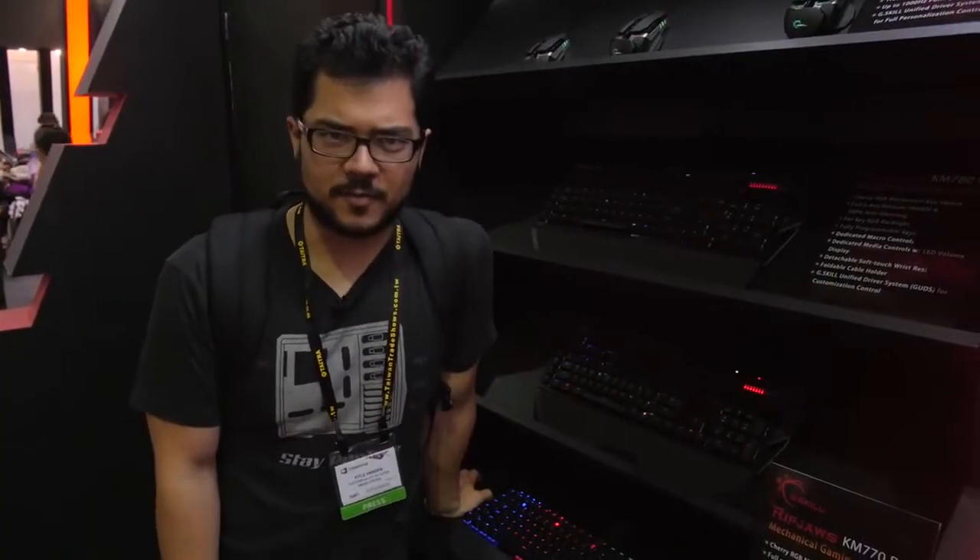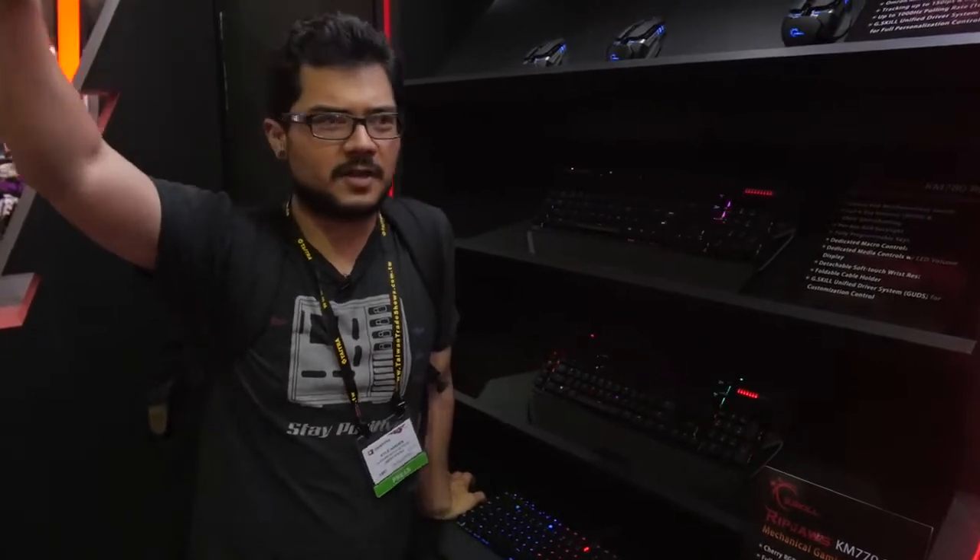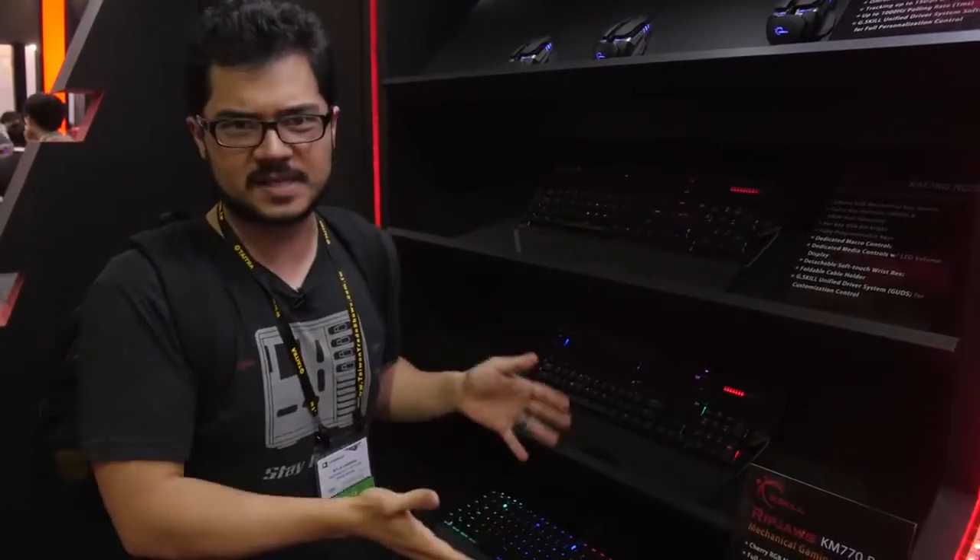Alright guys, I'm now kicking it here at the G-Skill booth. They've got a ton of stuff to show off — there's a bunch of overclocking demos going on at the front, beautiful women all around, but right now my main focus is the peripherals.